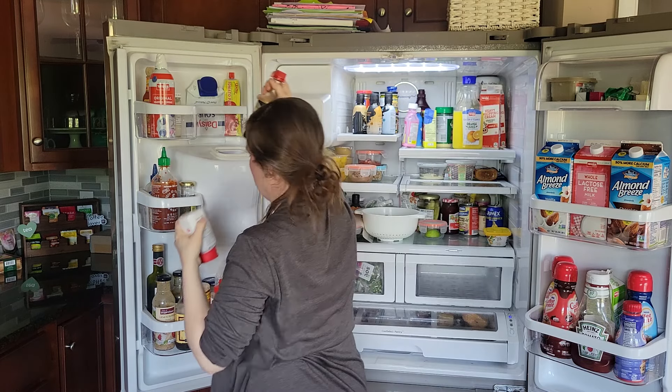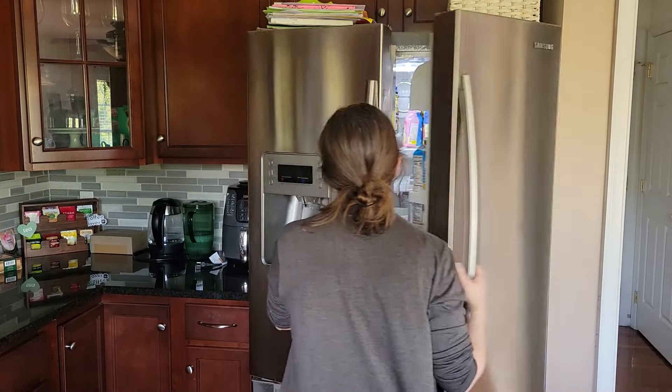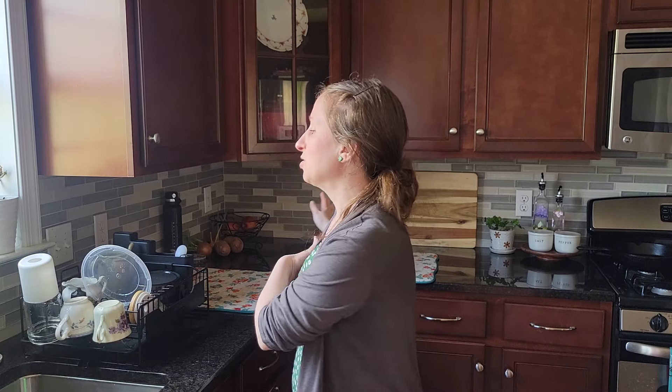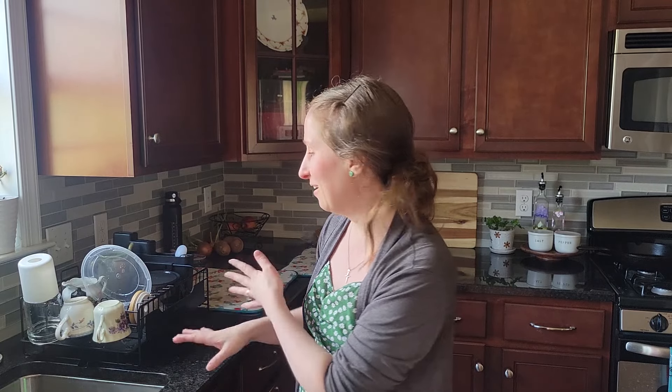Okay, now that the sides are done we're going to move into the middle and do those shelves. Because they're so big they're going to take up a lot of space when I'm cleaning them, so I'm going to move this and slide it down so I have space and I don't break my new little teacups and other things. Alright, let's do it.